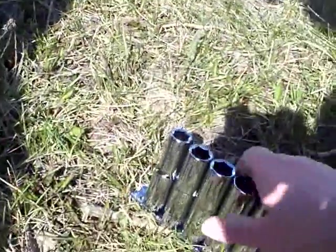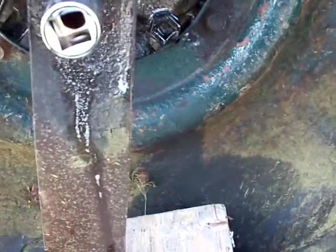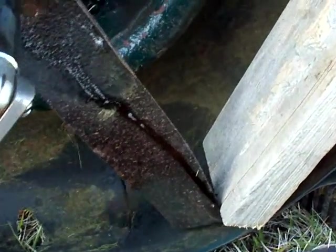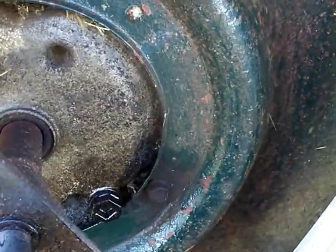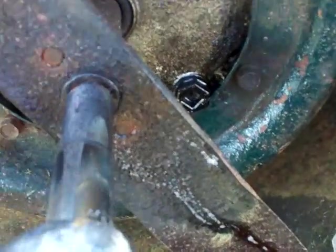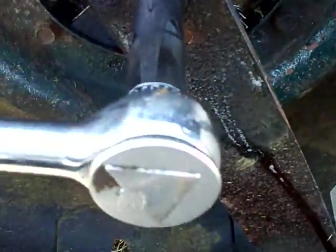I have a brand spanking new set of deep sockets, which were pretty much bought exclusively for this project — though I'm sure I'll use them a billion times afterwards. These are half inch deep sockets, and I got a half inch breaking bar. I blocked the block into the hole to stop the blade moving, and using my socket and breaking bar, I have motion — which makes me happy. I then replaced the breaking bar with a ratchet because it'll make my life easier.